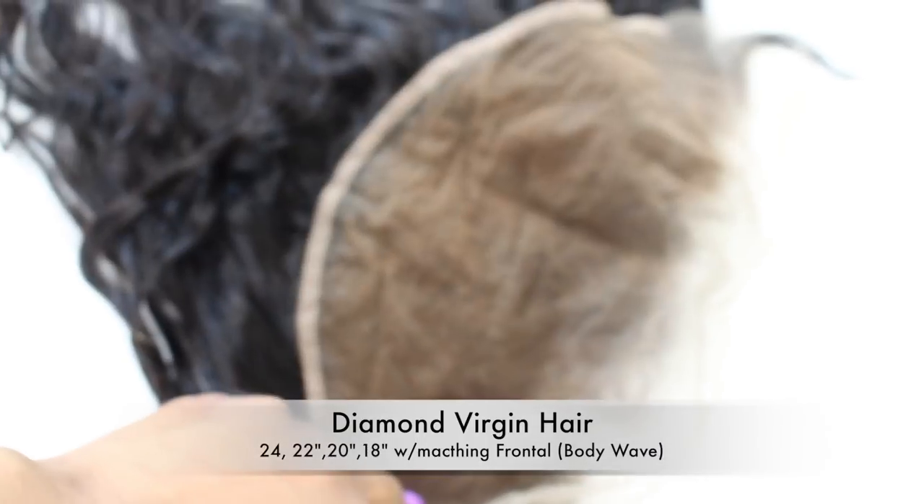One thing I was excited about was this frontal. It's really, really big — it's like a 13 by 6 frontal, which I absolutely love. I have the wavy bundles, 24 inches all the way up to 18 inches, with the matching frontal.